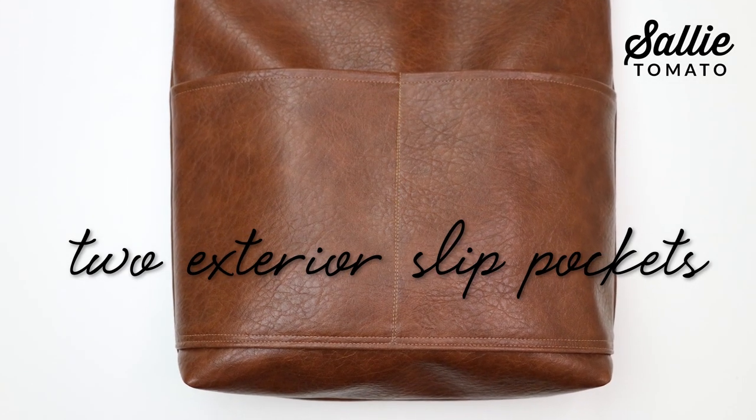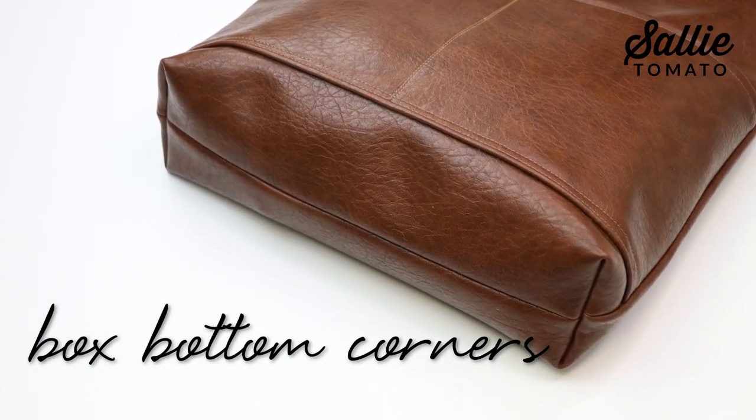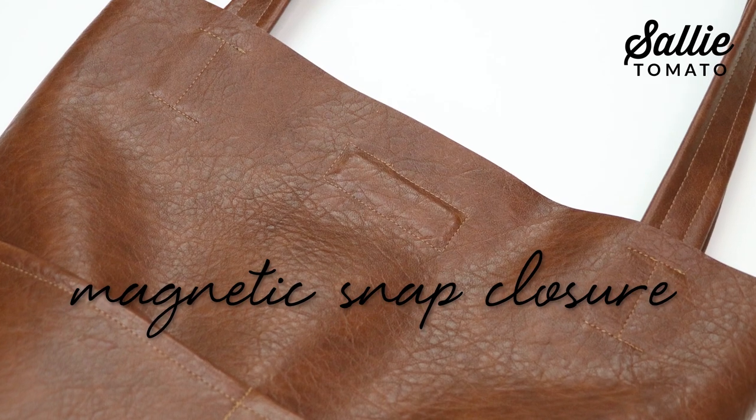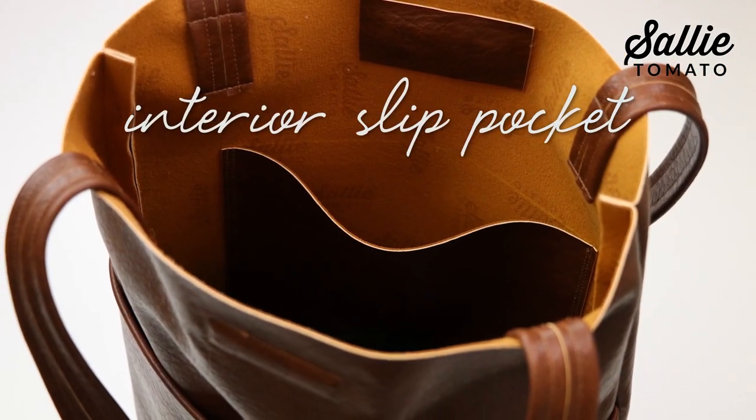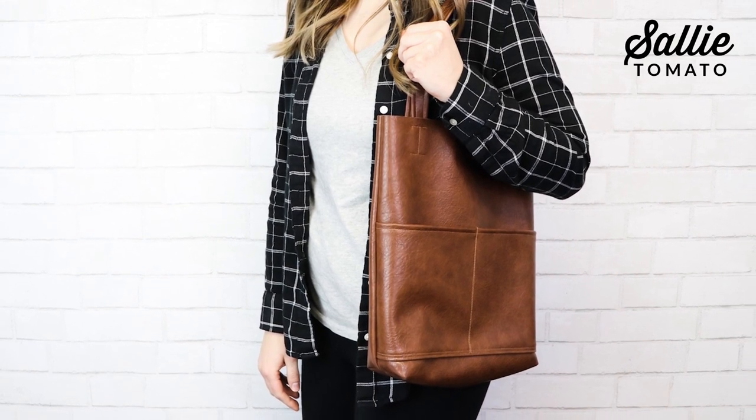This medium-sized purse has two exterior slip pockets, box bottom corners, an optional magnetic snap closure, an interior slip pocket, and comfortable shoulder straps. I'm sure you're eager to make one of your own, so let's get started.